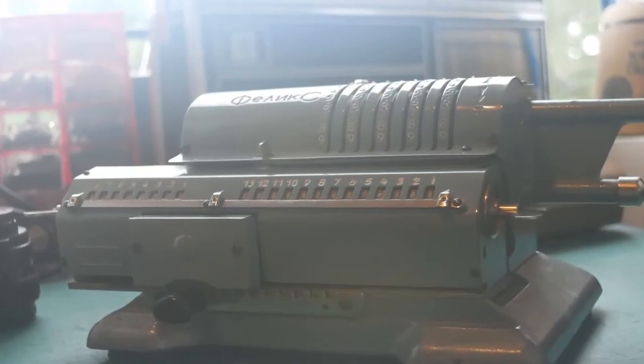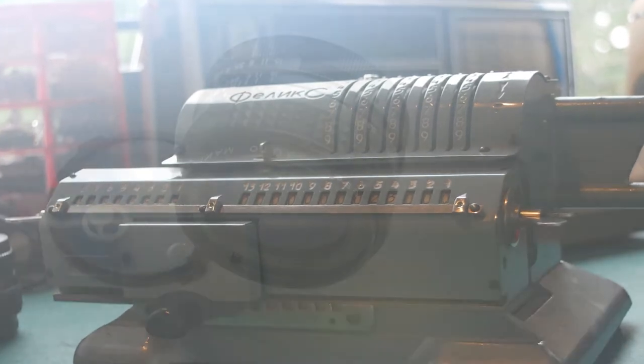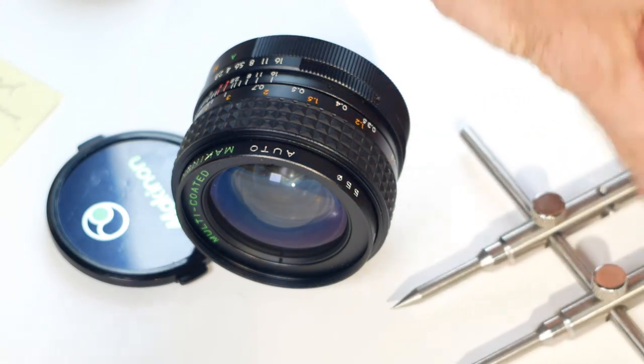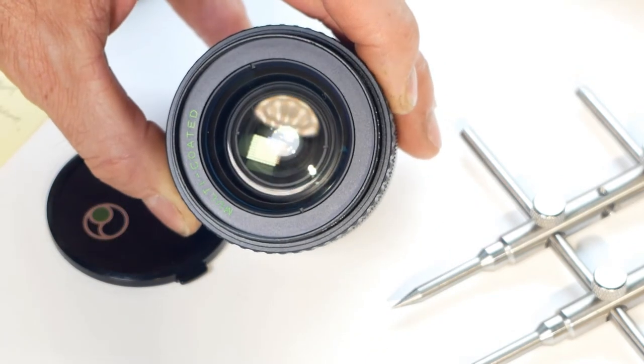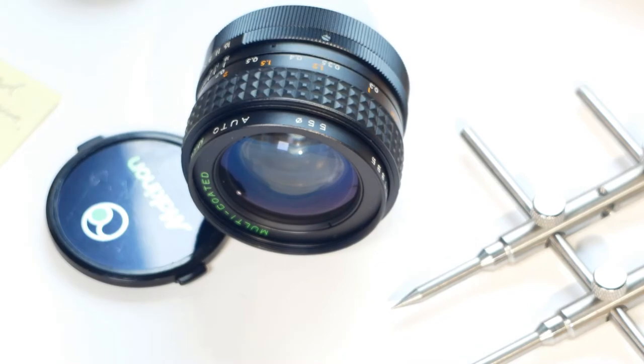I was doing a shoot at the time so I just put it back in the lens bag and forgot about it. When I needed it again recently I put it on the camera and was quickly reminded that it needs some attention. On a casual glance it looks relatively clean, but with more careful inspection one of the inner elements has some haze on it, so it needs to come apart to be cleaned.